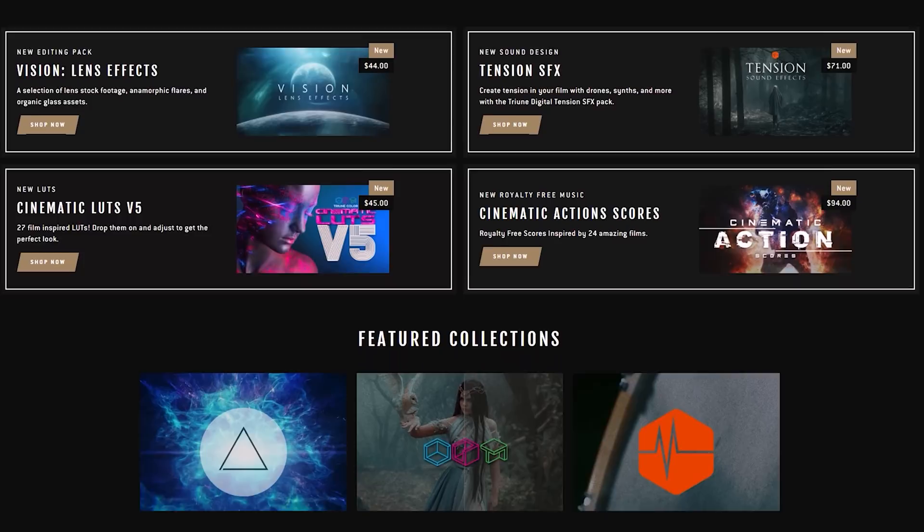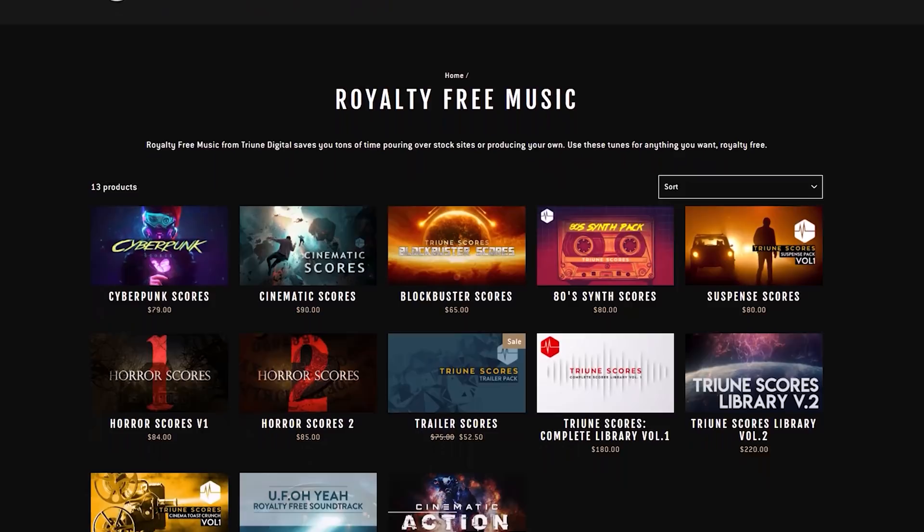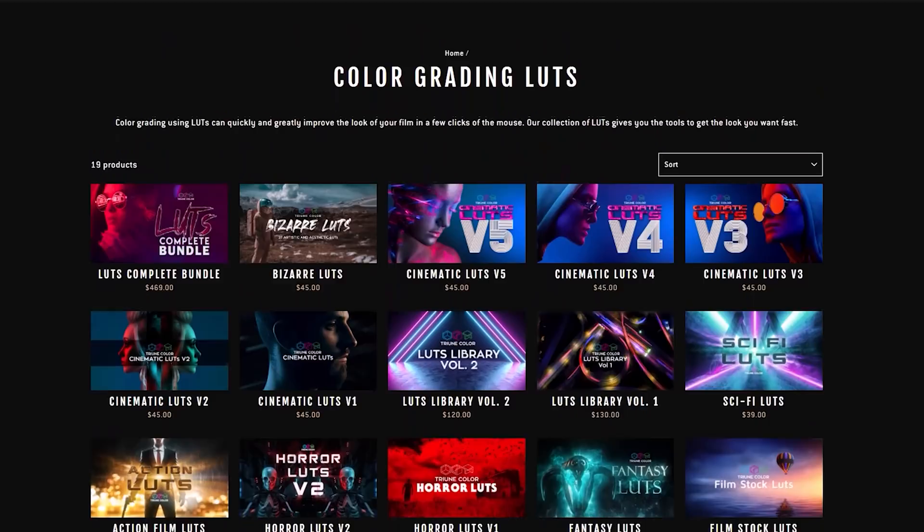I wanted to let you know about a sale we have going on at Triune Digital right now for the month of April. It started on April 5th with our sound effects packs, and on April 12th we're shifting to our music packs. Each week has a different category of our products on sale at up to 50% off. So if you're looking for any of our royalty-free music, sound effects, VFX assets, or even LUTs for your projects, check the notes for more details about when each of those will be on sale.